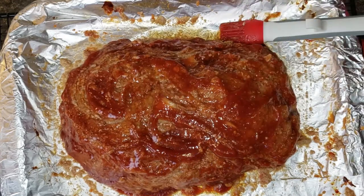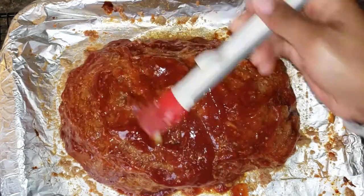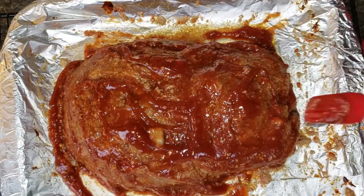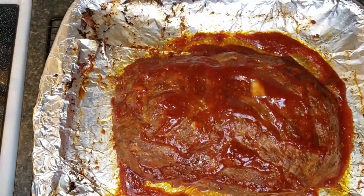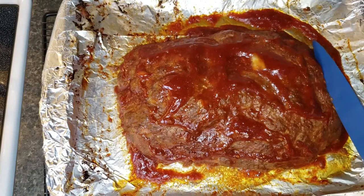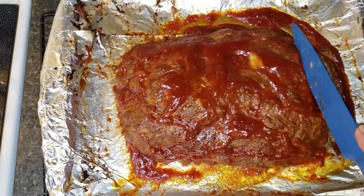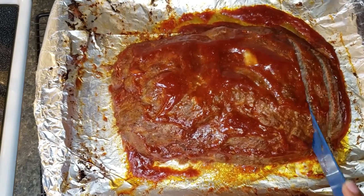I'm going to pop it back into the oven until it gets nice and caramelized. That brown sugar is going to help it to caramelize. After that, the meatloaf is all done. When you take it out of the oven the second time, you're going to want to let it rest for a little bit, and then you can go ahead and slice it up, serve it up — dinner is ready to go.